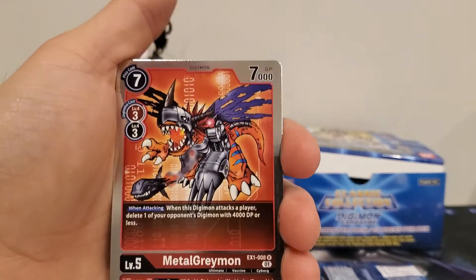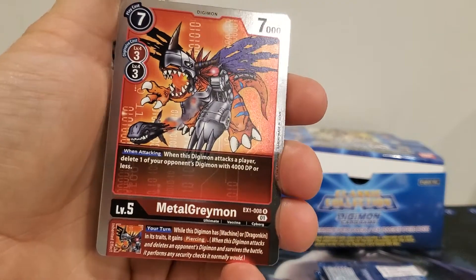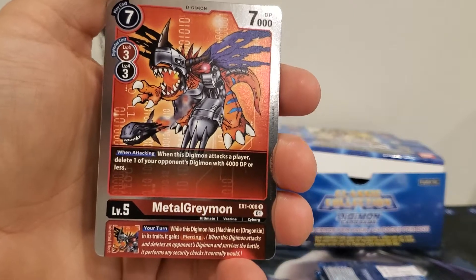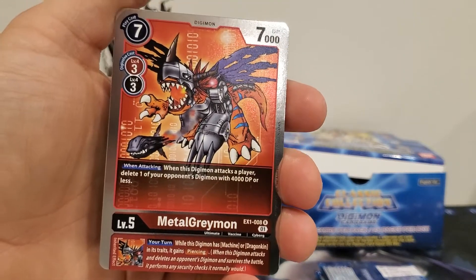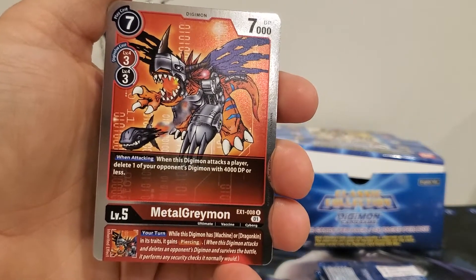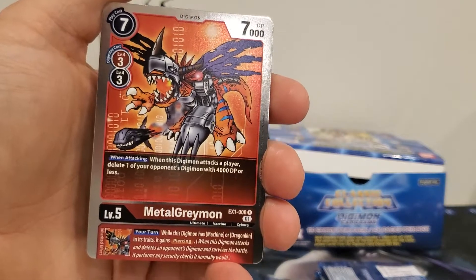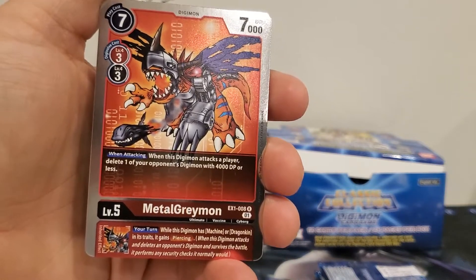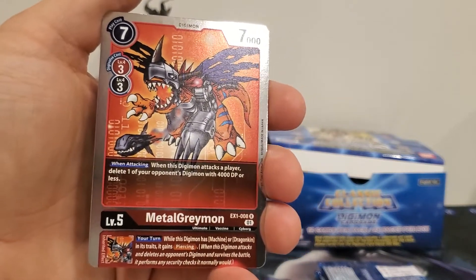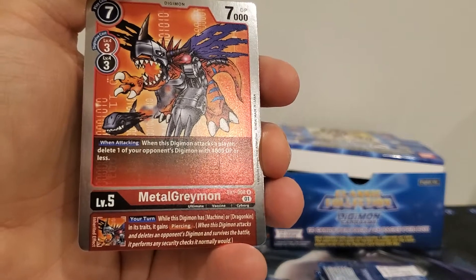At that point you'd be able to delete an opponent's Digimon of four thousand DP or less. Otherwise, the only time you're attacking the player is in the end game where you'd already win, which makes no sense — unless it means you're attacking their security stack. That only works if they have unsuspended Digimon, specifically an unsuspended rookie. But if it applies to all attacks that makes sense. I have to look into that a little more.